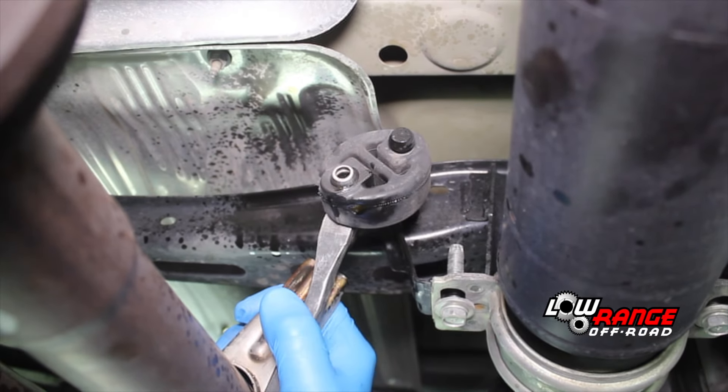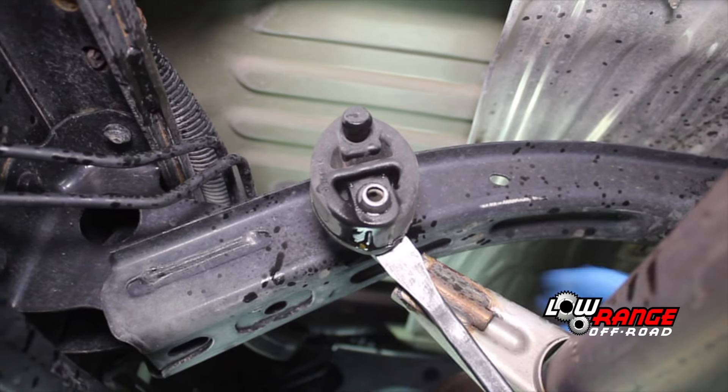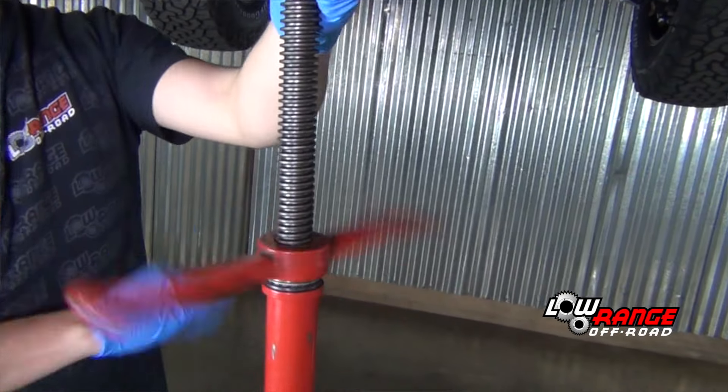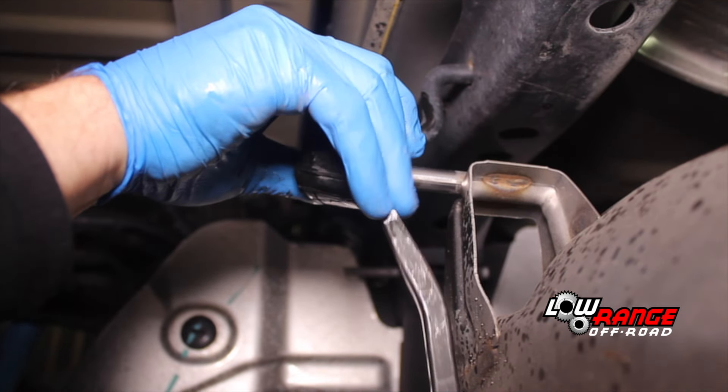Using a pry bar, disconnect the two hangers in front of the muffler — one on the driver's side and one on the passenger side. At this point, be sure to support the exhaust system with an under hoist jack stand, or have an assistant hold it up while the remaining hangers are disconnected.